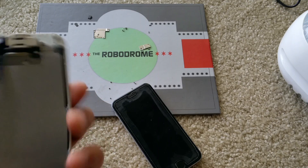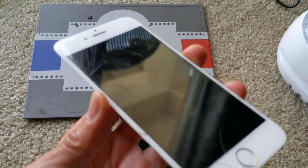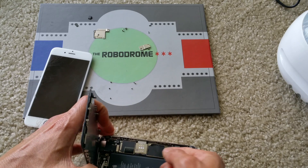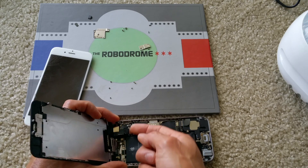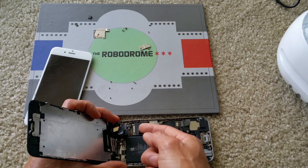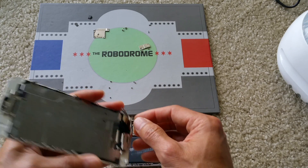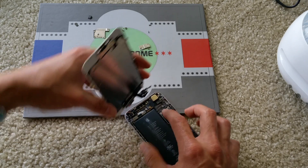I have another screen that is cracked, but I know that this LCD is working, so I'm going to plug this one in and test it out. Sometimes with water damage, depending on how bad the water damage is, it can mess up the screen. So since I know this screen is working, I'm doing the test on this one.